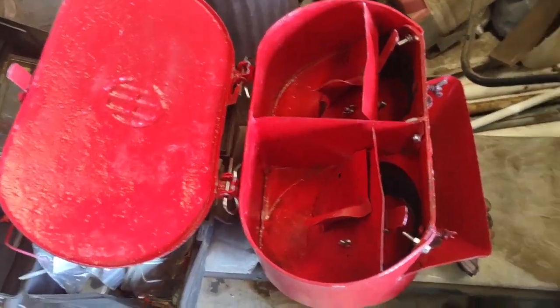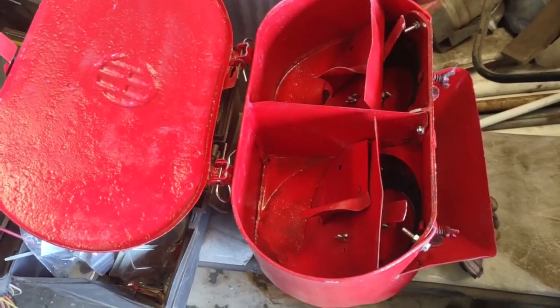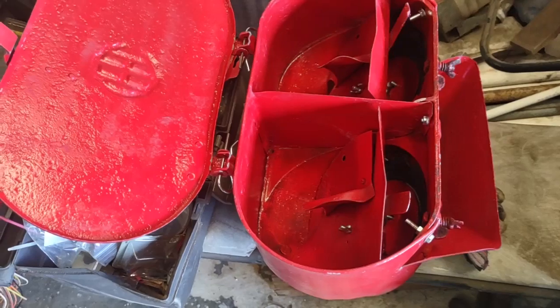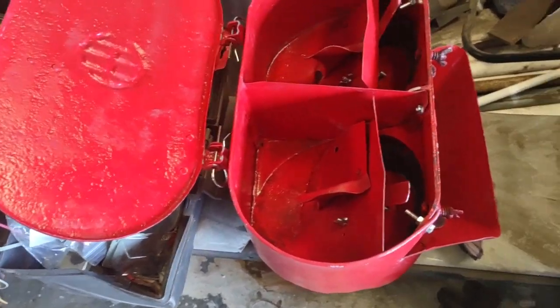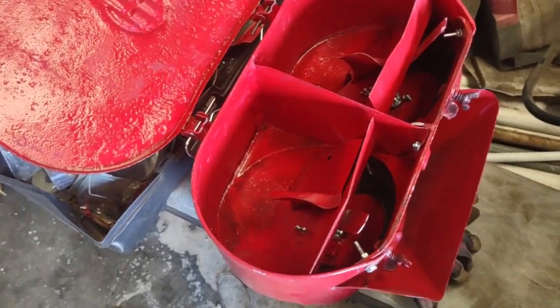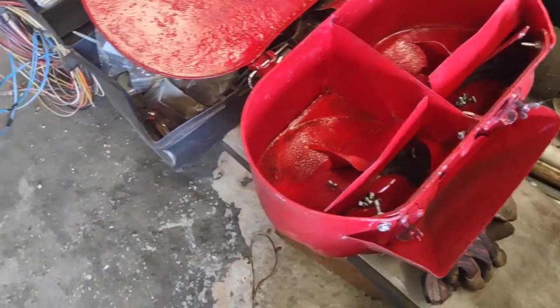I managed to get five sets of seed plates from him. I had to tear this thing completely apart — it was rusted so bad it wouldn't move. I had to put the torch on it, cut several bolts and brake bolts out of it, but got it restored and it's ready to go back to work.